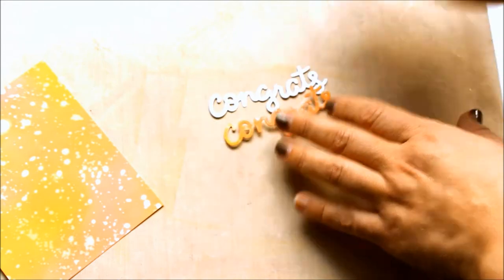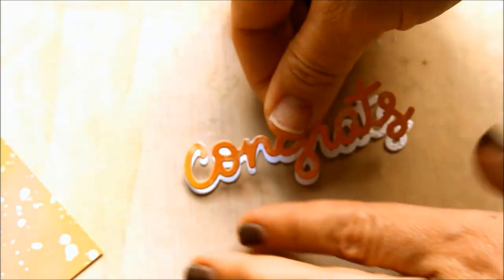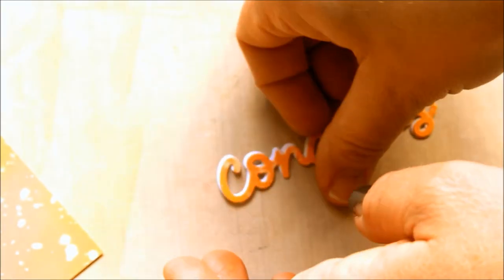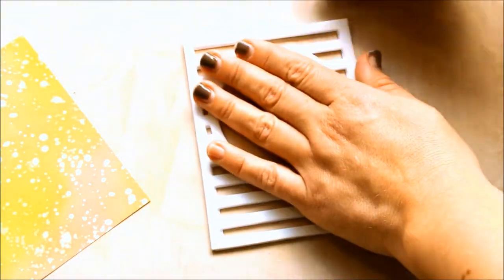I cut the background down to the same size as the Horizontal Stripes Die, then used the leftover piece to cut the congrats word out. I also cut it out of plain white cardstock and glued them together so that a little bit of the white was showing underneath. Then I used the Horizontal Stripes Die to cut some white cardstock and some fun foam, glued them together and then glued them onto the Distress Oxide background.